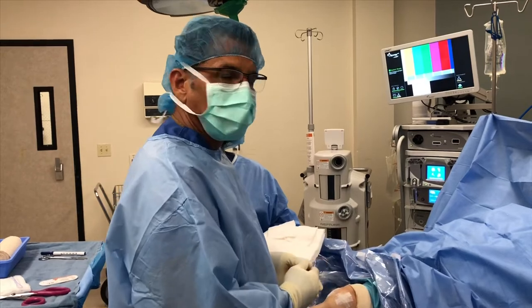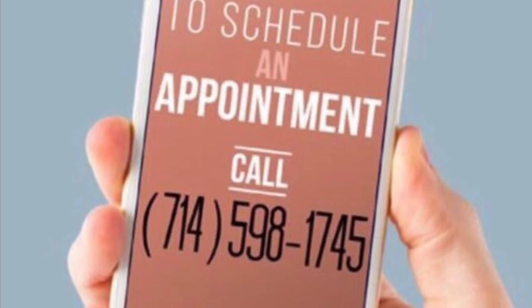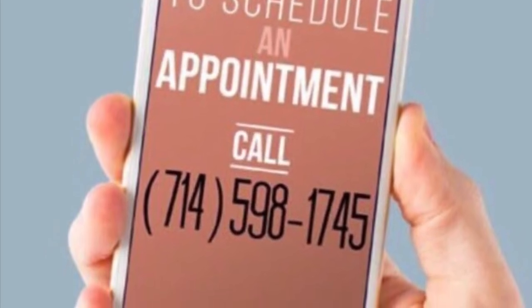I just wanted to share that with you guys. Thank you so much, Adam. Thank you.